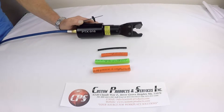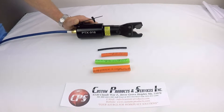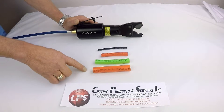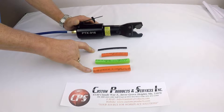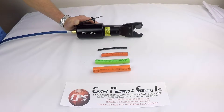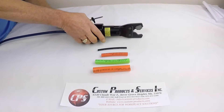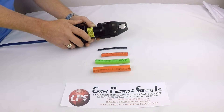This is the PTX 916, a custom pneumatic tool designed to cut polytubing. It handles all sizes from quarter inch through three-quarter inch. The idea is that it cuts clean, leaving no burr. This one is hand operated, and it's also available in a push-push operated version.